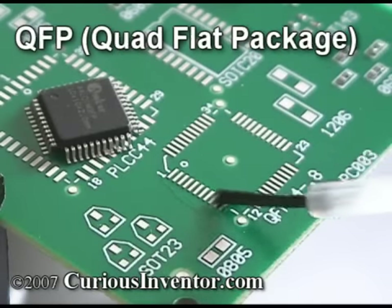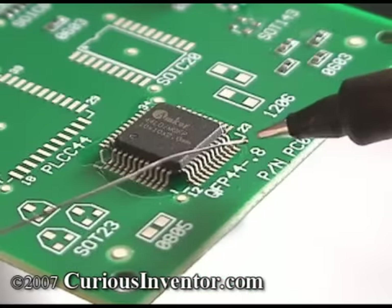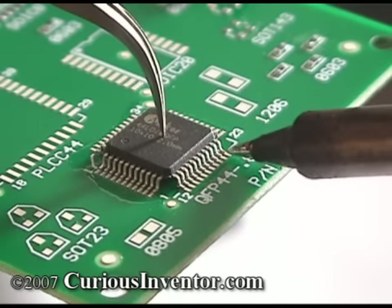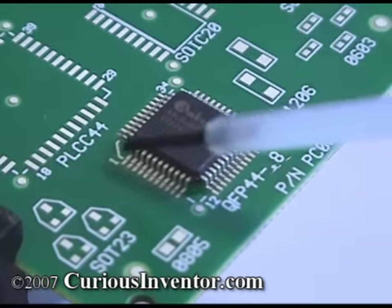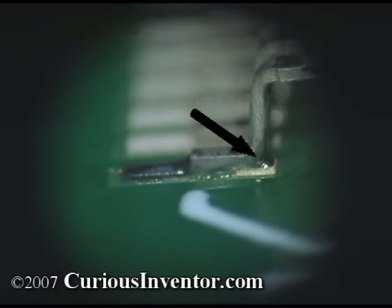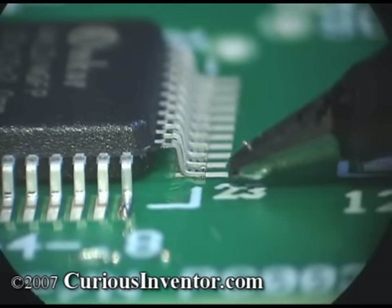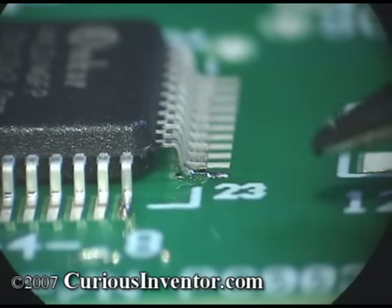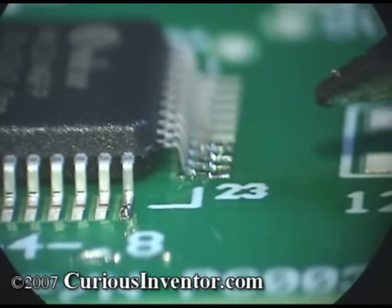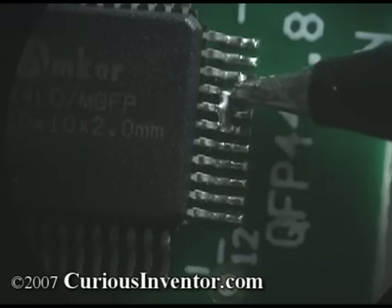Next, we'll solder a 44-pin QFP. Again, flux the pads and align the chip with tweezers. To tack the corners, put a small drop of solder on one side of a clean tip and then gently touch the toe of a pin — a small amount of solder should wick around the pin. Add more flux before soldering other pins. You want to see a fillet or smooth ramp connecting the back of the pin to the pad. The goal is to supply enough solder to form a fillet behind the lead while avoiding the creation of solder bridges. If you do end up with a bridge, often times a bit of extra flux and a swipe with a clean iron tip will be enough to clear the connection. When this doesn't work, soak up the bridge with solder wick — a heavily tinned tip will aid in transferring heat to the wick.